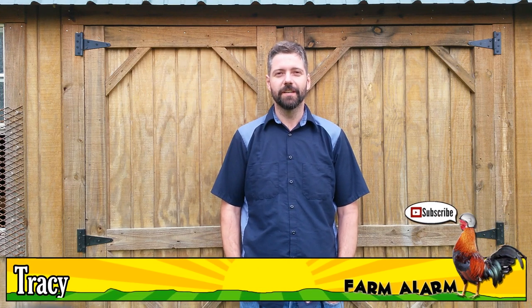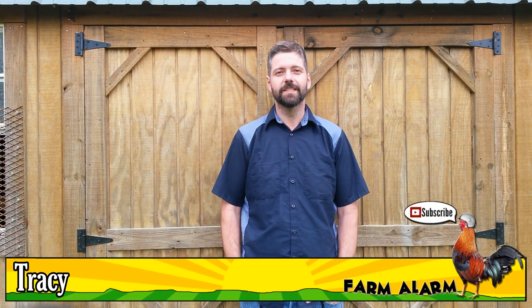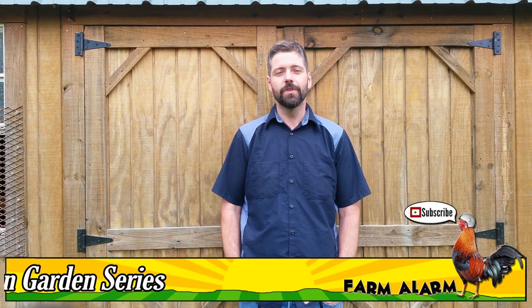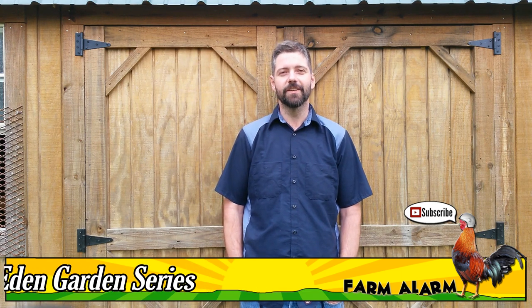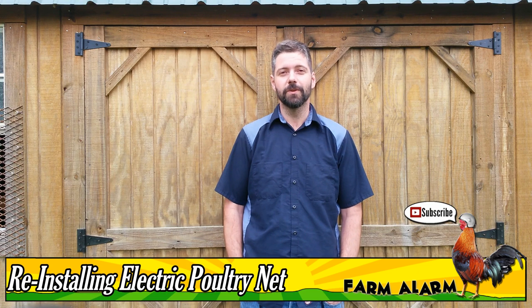Hey, welcome to the Back to Eden Garden Series. In the last episode, you've seen us take down the Premier 1 electric fence and get the chickens out of the garden. This episode, I'm going to be showing you some tips and tricks of how to put that fence back up so we can keep the chickens out of the garden, so later we can put some new vegetables, plants, and seeds inside the garden.